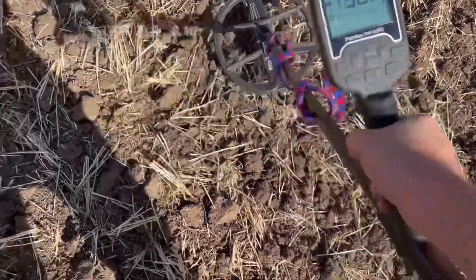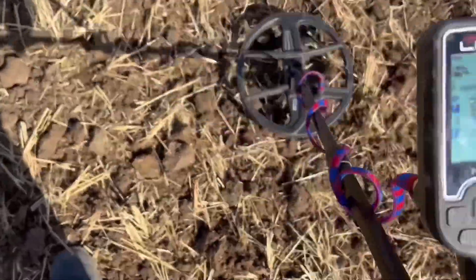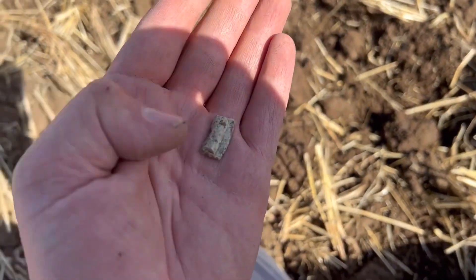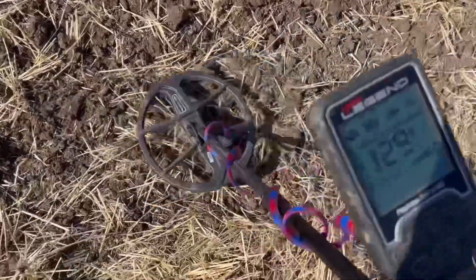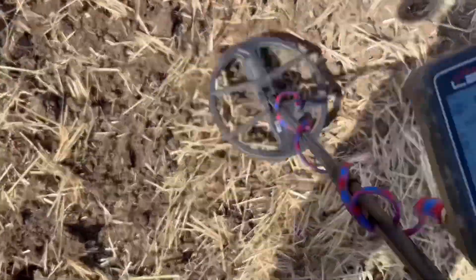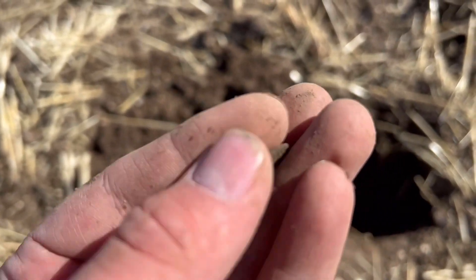We're on to another signal - it's only 28 this time. Hopefully we start getting some good finds because it's been quite trashy today. I'll dig it out - it was just a piece of lead. This field needs to bring up some goodies soon. There's another target, solid 28, 29 - dig it out and this find is just a common little silver button. I get them quite a lot, they're nothing special but it is a nice find for the collection.